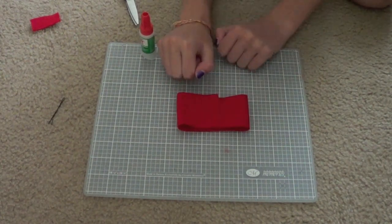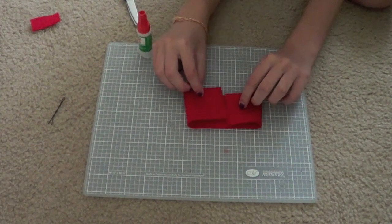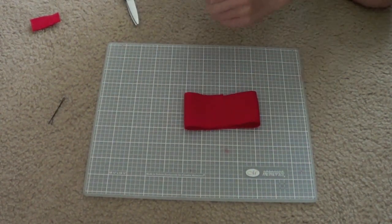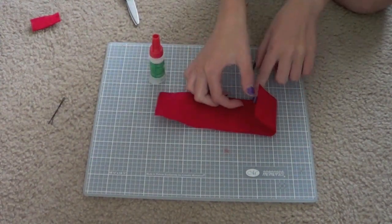Now we're going to fold them to make a little sandwich like this. You have these two pieces and you fold them over, making sure they're somewhat in the middle. Take your crazy glue and unscrew it.